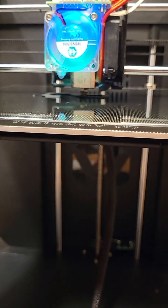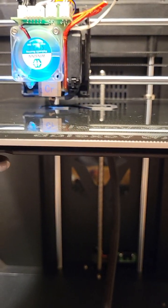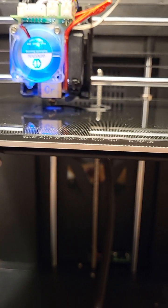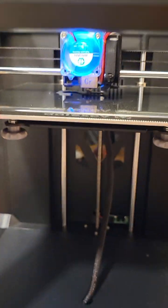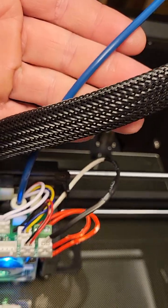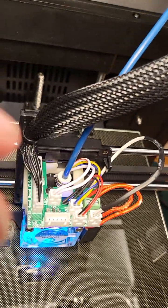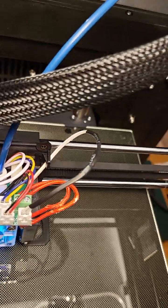I don't believe this has ever been attempted. This printer has been on the market since May of 2021. I have upgraded my PTFE tube to Capricorn, which has an ID that allows a tighter fitment of the filament.